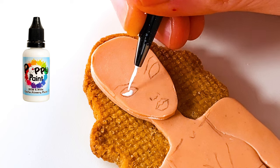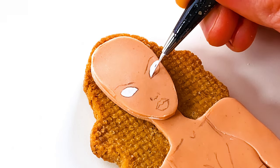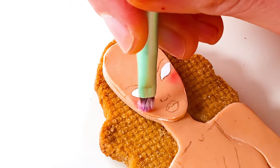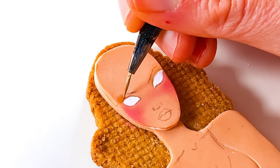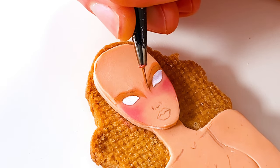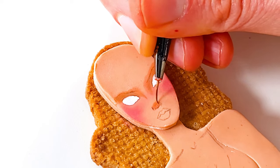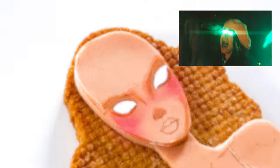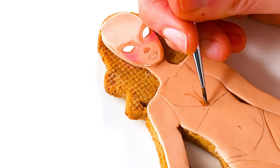Then I'm painting her eyes using white poppy paint, which is fantastically opaque and dries really really fast. After that I'm adding blush using powdered food coloring and a tiny fluffy brush. Then painting shadows using a small detail brush. This phase of portrait painting always looks so creepy. While that dries I can move on to her body using the same color to add shadows.